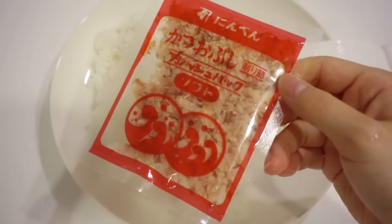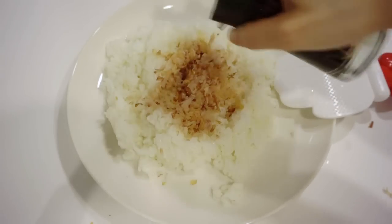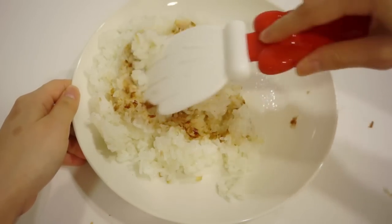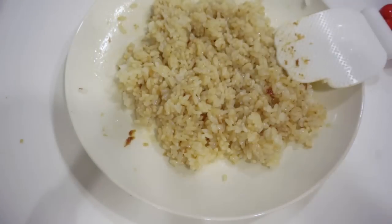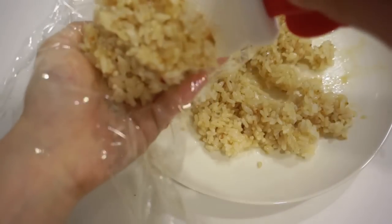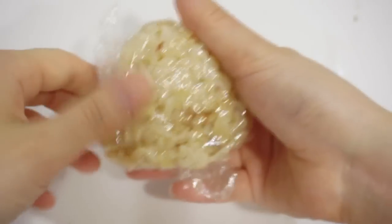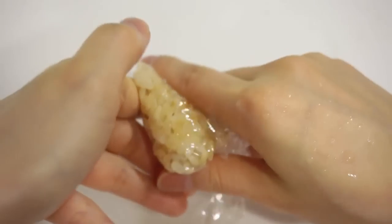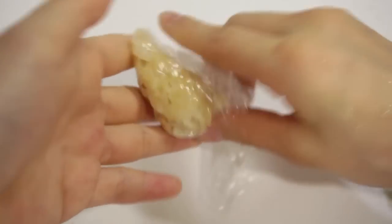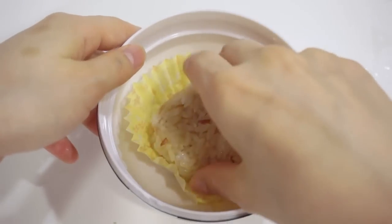First off, we need white sticky rice. Add some fish flakes and soy sauce. Now, using the saran wrap, start molding with your hands. And then, gently place it on your bento.